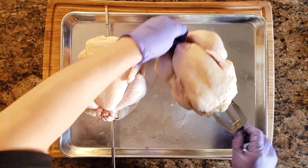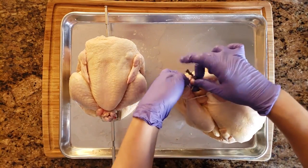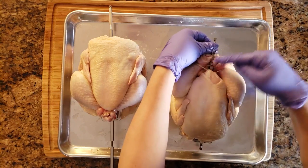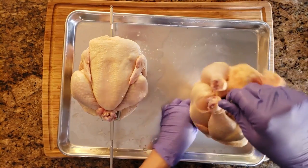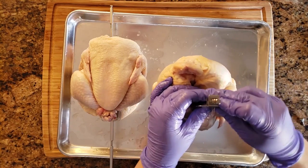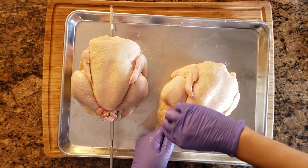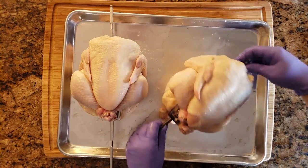Once you get it all the way through, push the forks into the breast meat, and you also want to have the legs on top of the spit just like with the Omni. Here's a trick for the Vortex Plus: to thread the other fork once the bird is already on the spit, stand it up on one end — that makes it much easier to thread the fork onto the spit. Push the fork into the thigh meat really well, screw it in tight, and it's okay if the screw doesn't match up with the divot. Just make sure it's screwed really tight and you're ready to go.